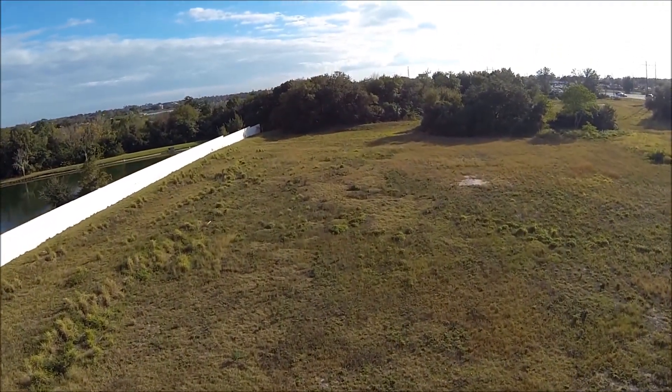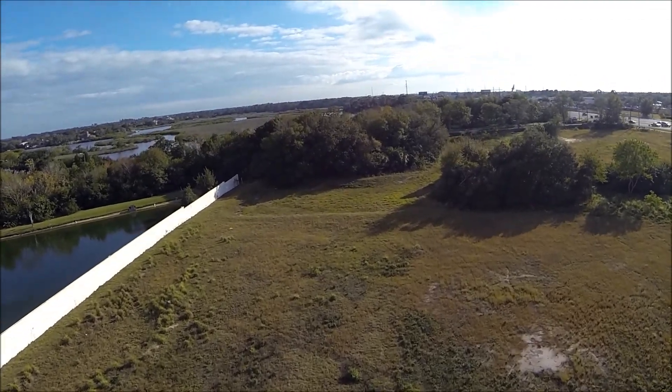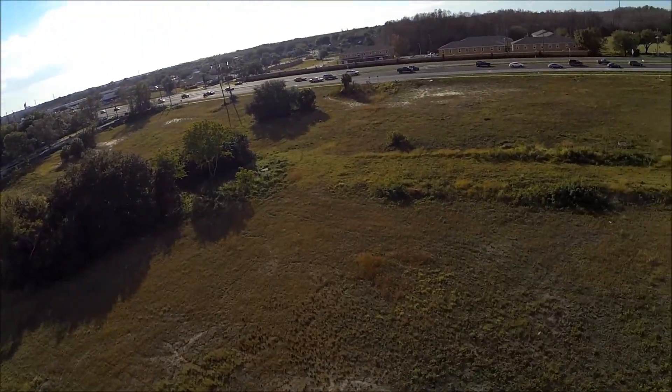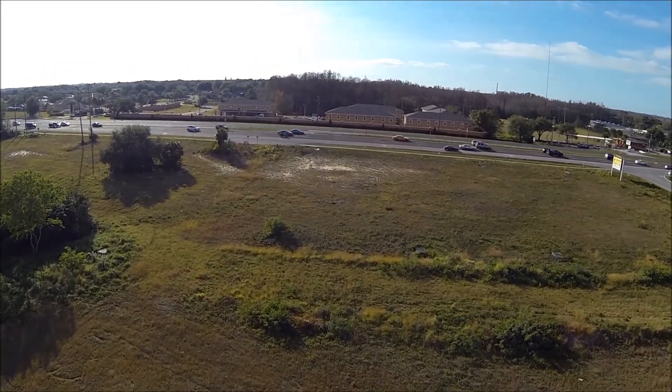I still have to tune the waypoints flight. It does a jerky turn whenever it gets to a waypoint — you can see here in a little bit, right there. I mean it's not bad, it works, but you still have to tune that out.